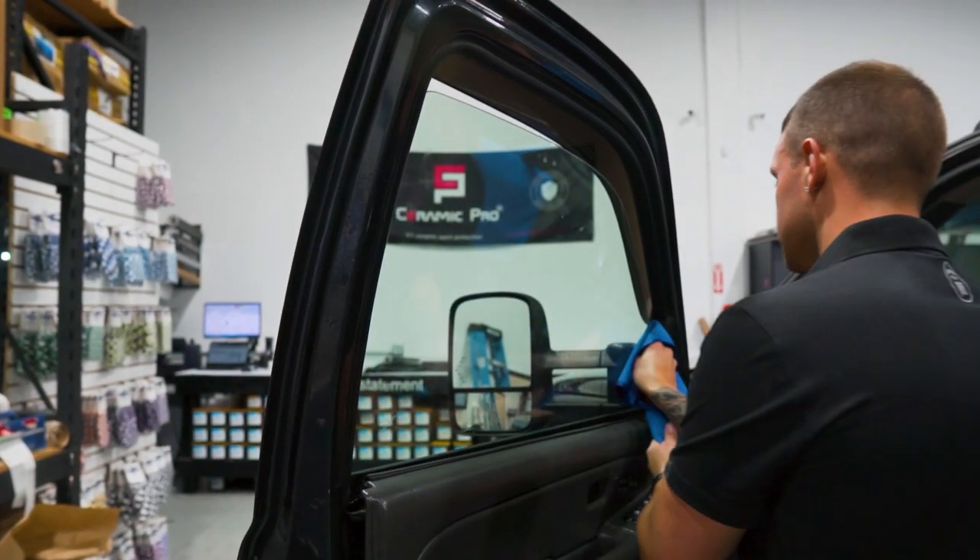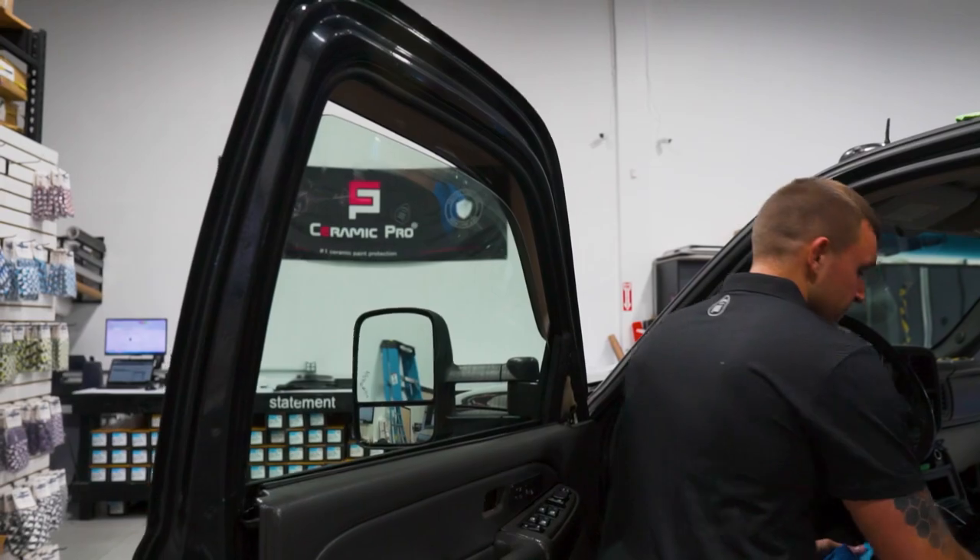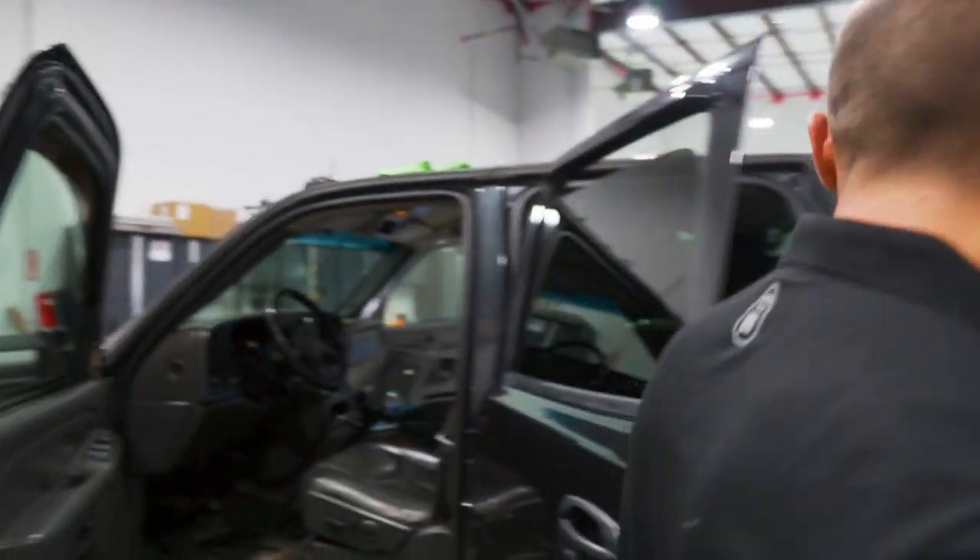I'm going to leave these windows rolled down about two inches because we have pre-cuts and we're not going to be hand cutting. That window's all prepped — we'll prep this one and then get to installation.